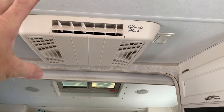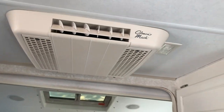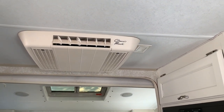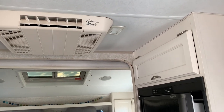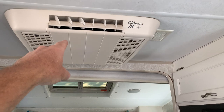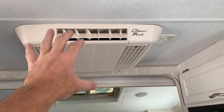The roof air conditioner weighs about 109 pounds including the inside piece and the unit on the roof. Having all that gone and replacing it with a MaxFan — which only weighs around seven or eight pounds — would be a significant weight reduction up high.